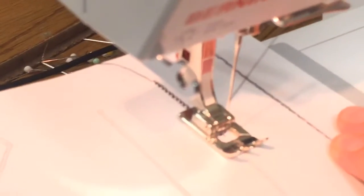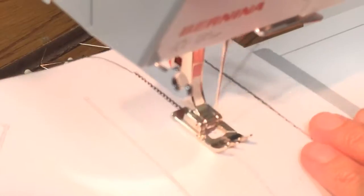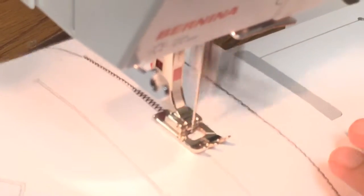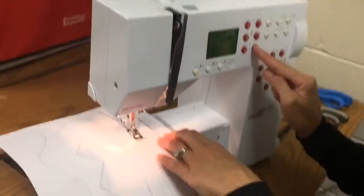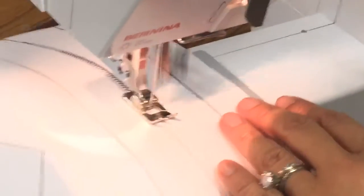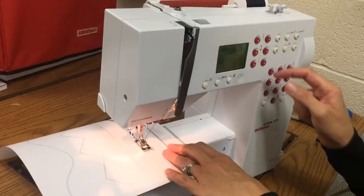Now I'm gonna go up a little bit, maybe like two or three. You can tell that the width got a little bit larger. Now if I go up to three on my stitch length it's going to actually go longer. You guys can kind of see and understand how that is.